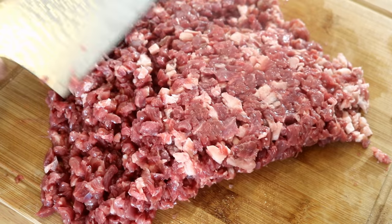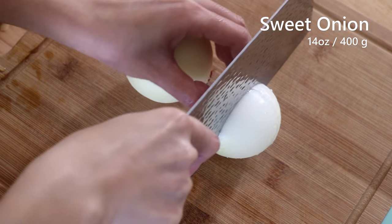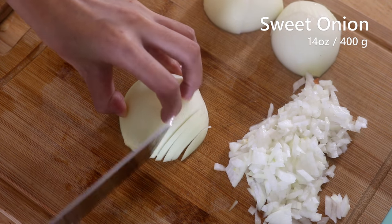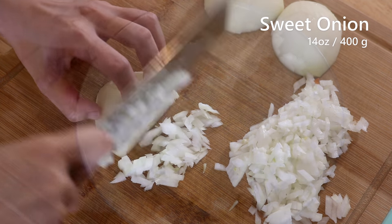Set the meat aside. Now we should go prepare the onions. These are sweet onions — they are quite small, so I used two. If your onion is big, you probably just need one. Finely dice them and set aside.